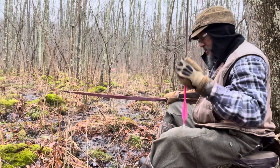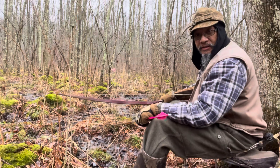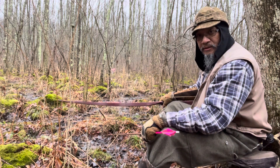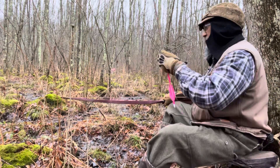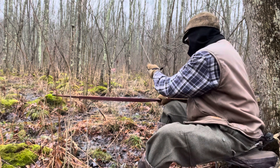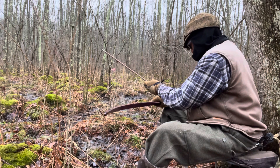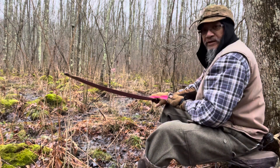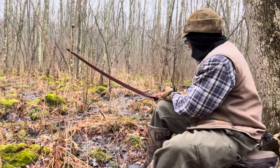I don't know how well you can see — I got a little bit of stuff I gotta shoot through to get to it. But this is a shot I wanted to try to recreate for you guys. First shot of the day, 12th of January, 2023. Wish me luck.